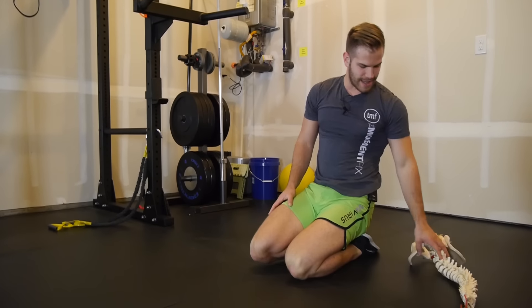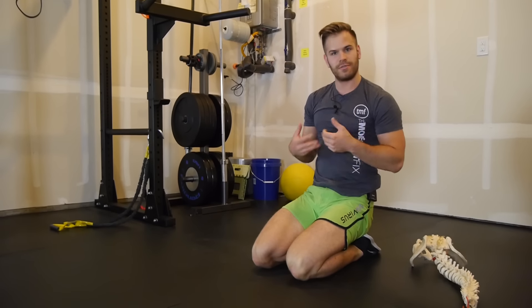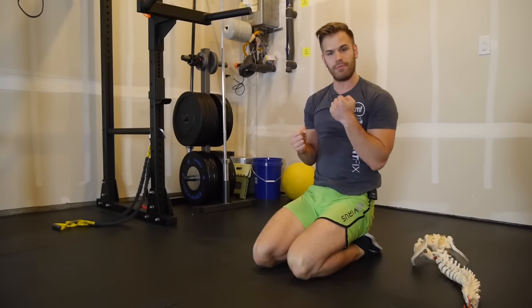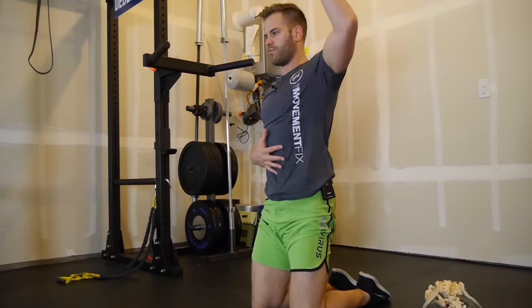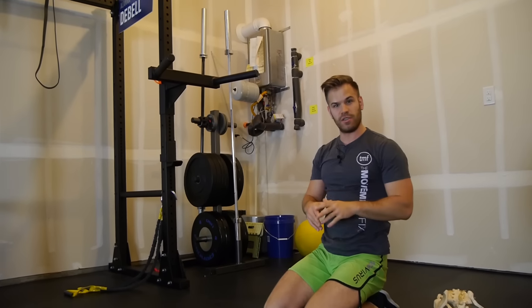Doing five or ten of those can be pretty exhausting, so you have to choose a rep selection where you actually have the strength to fight against your own lat stiffness. After that, you can load it by doing some sort of single arm dumbbell or kettlebell press — standing or kneeling — to lock that range of motion in with some weight, so your brain understands how to use that range of motion under load.